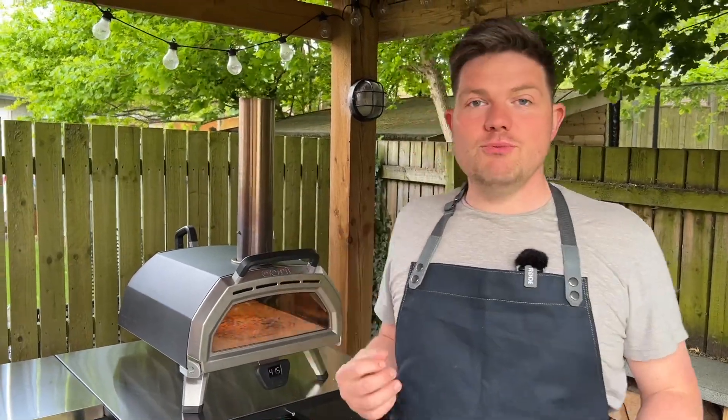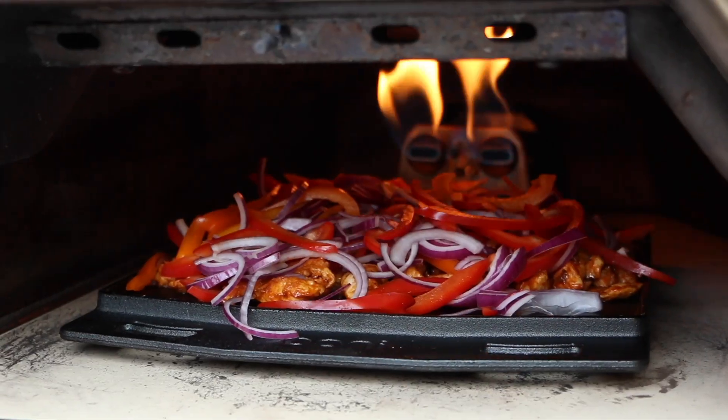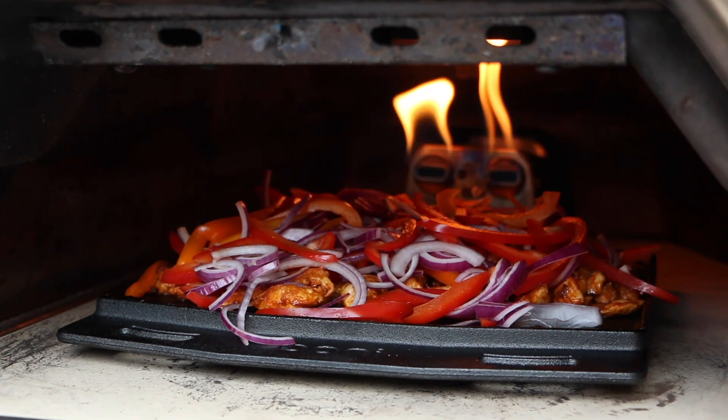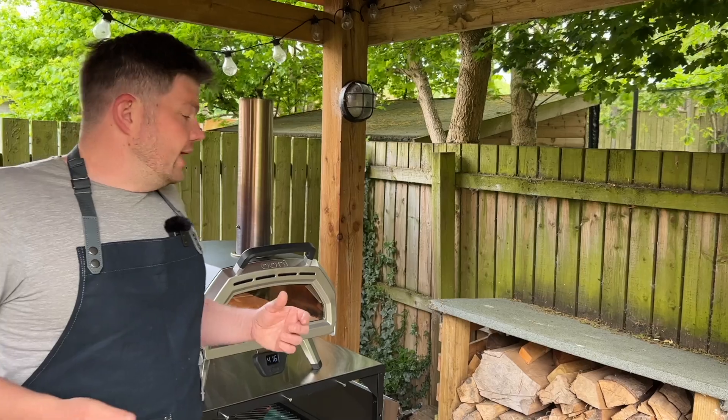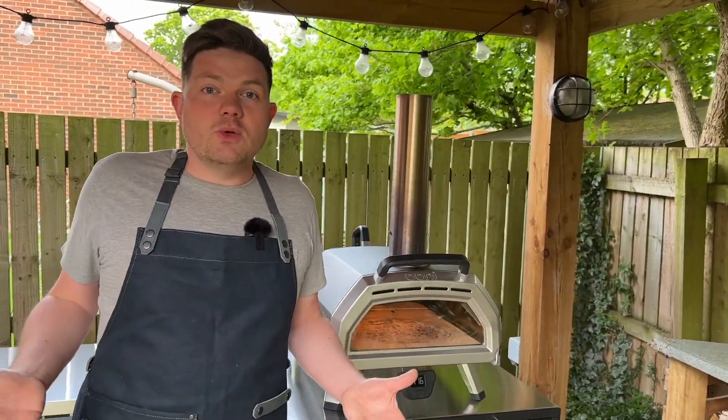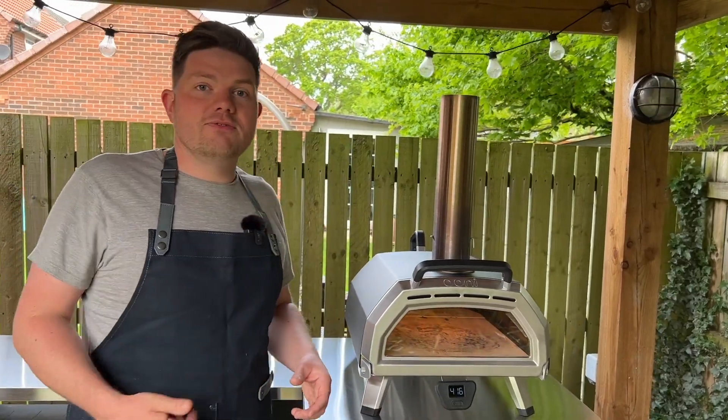To summarise, I really love cooking on the Ooni Karu 16. I've not just cooked pizzas on it — we've used it for steaks, bread, and fajitas. It's really fun learning all the new things you can cook on it. Because I review these ovens I have about four Ooni ovens at the minute, and this one is always my go-to. I think it looks the best, I like the way it cooks, and I really like the features.